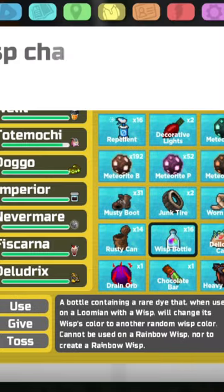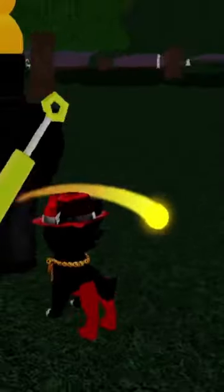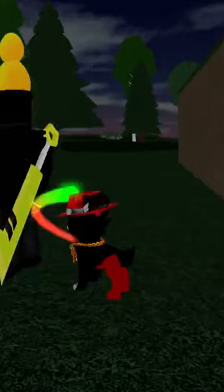Bottle number five — hey, that's not bad actually, but I wish the white was black. Bottle number six, this isn't bad either. It matches the chain very nicely. That green is disgusting.